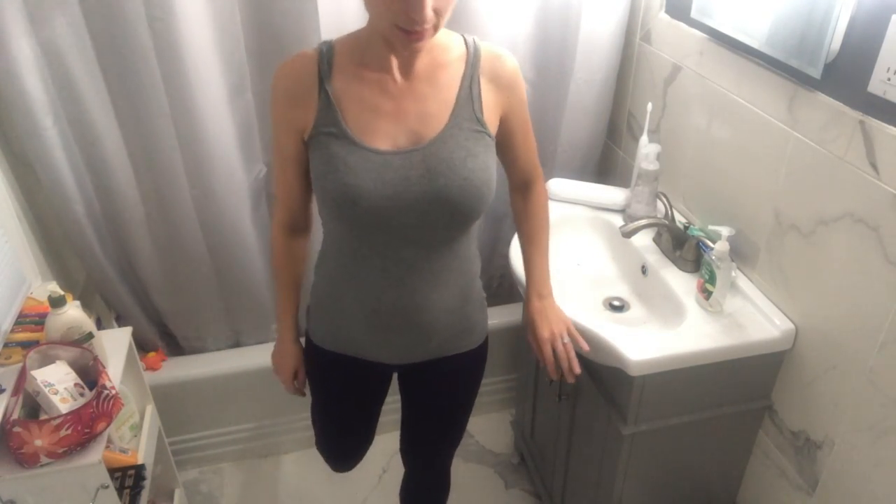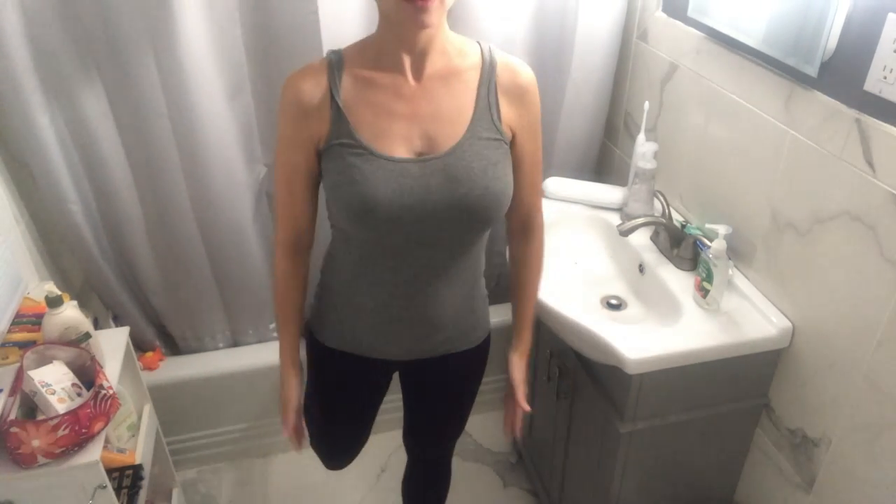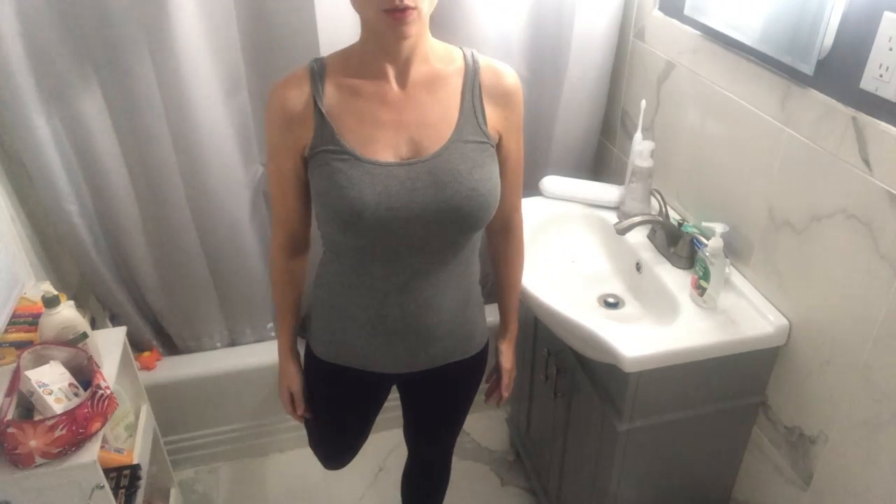We're going to start off with some single leg squats. I put my one leg back on the bath — you can do this on your chair or on your sofa — and you're really going to squeeze down. Inhale, exhale, squeeze up. Feel like your pelvic floor and your glutes are lifting you up like an elevator. You're going to do 15 on each side.